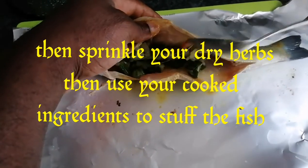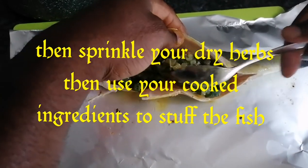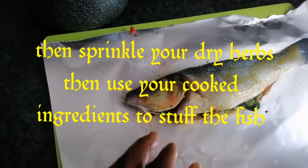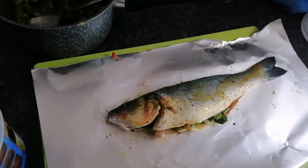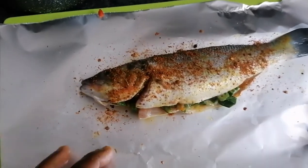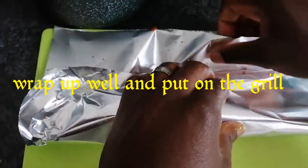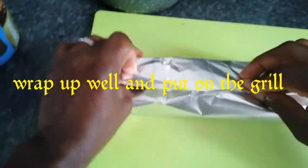Add onion and scotch bonnet pepper that I have pre-cooked before, then sprinkle your pimento seed and thyme — so it's got a lot of fresh herb on it, also pepper — and then you fold it over and put them on the grill.